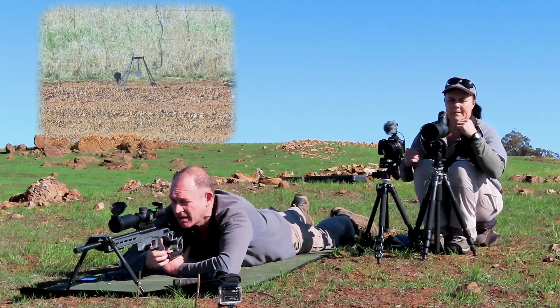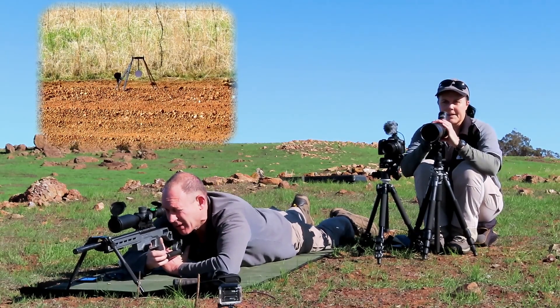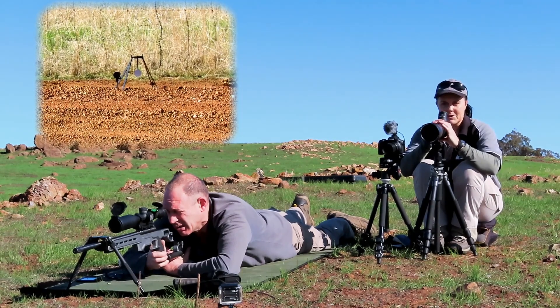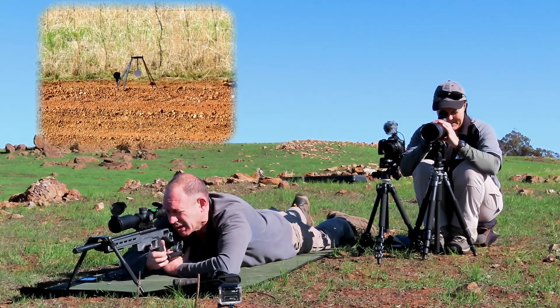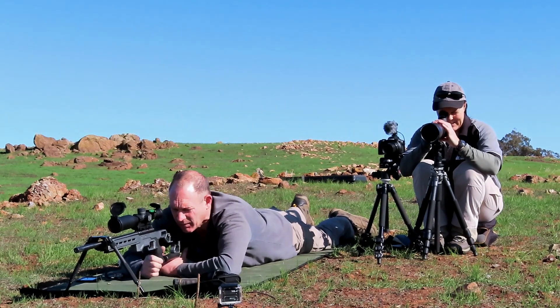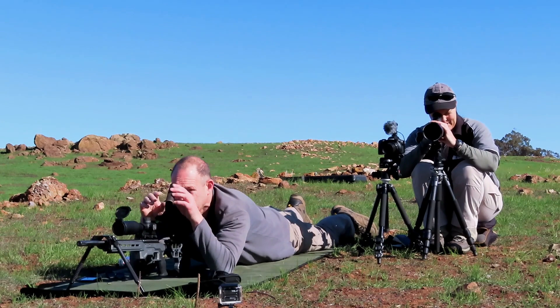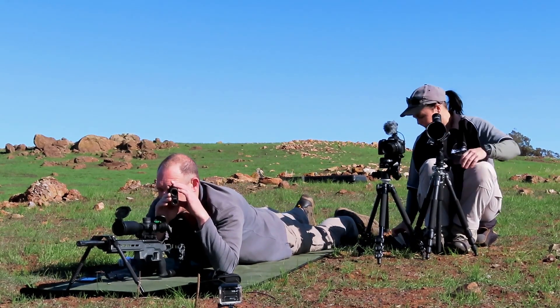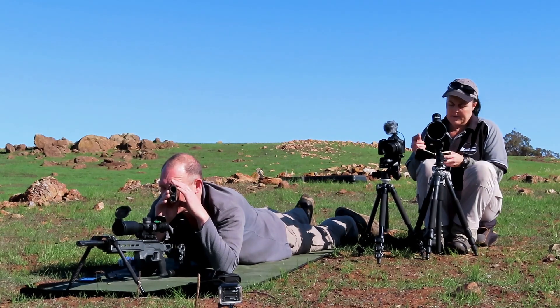Put one on target. Just dialed in at five MOA — should be about right. Let's see where it goes. Awesome, wham — hit centre bottom, six o'clock bottom edge. That's on. We'll move to the next one. You'll go with six MOA for the record for that shot.